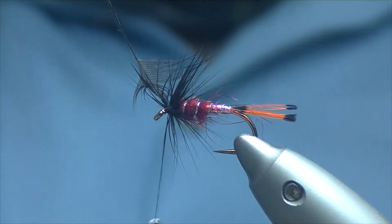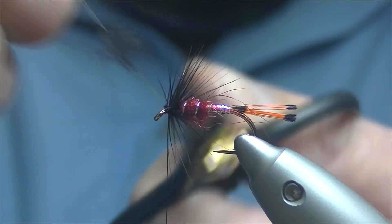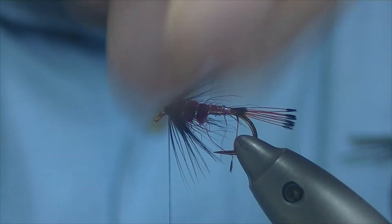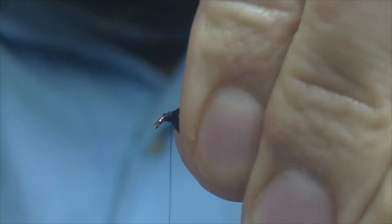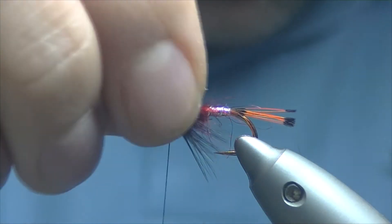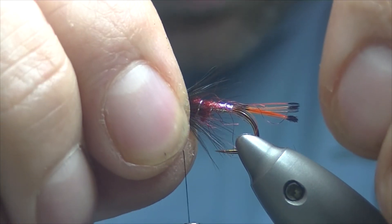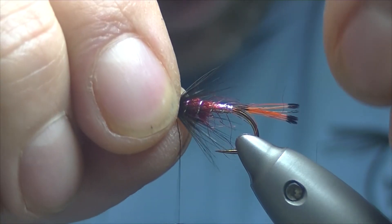Bear in mind whatever's on the top, we're going to try and tease down under the wing. So just with finger and thumb, push the fibres down. Then with the thread, work our way back and that should catch them down. You can see the fibres are going just past the point, probably coming round to where the barb is.